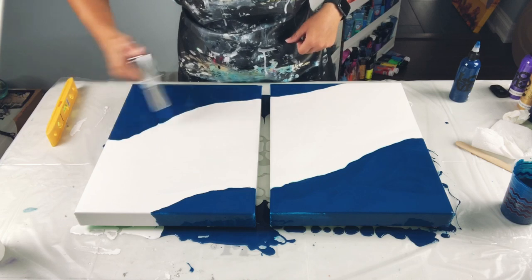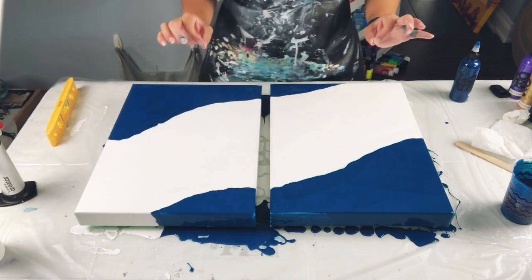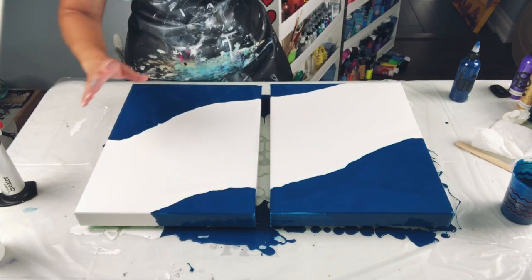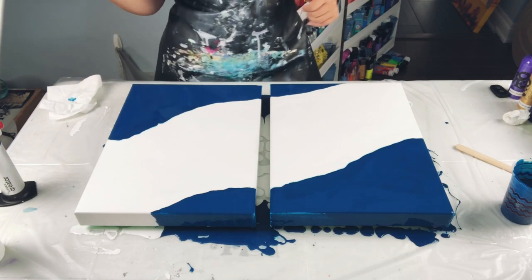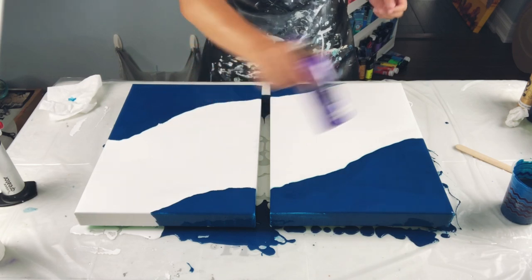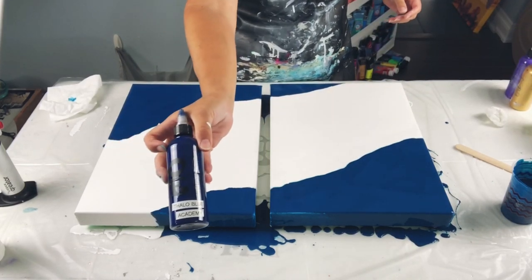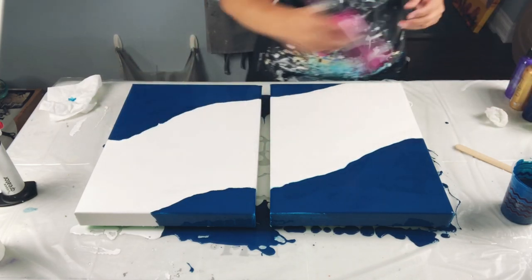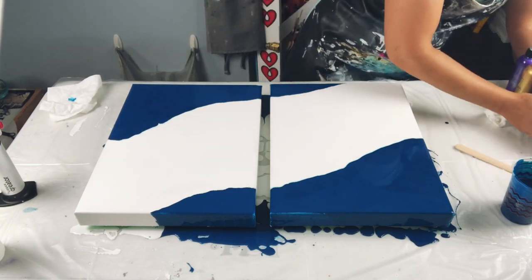I'm just going to pop the bubbles real quick. It is very, very important to torch these bubbles — if you do not, they will surface as your painting is drying and leave little pinhole bubbles in your painting. Don't forget to make sure your canvas is level. The colors I'm using today are actually the colors I'm going to be using on those paddles — I wanted to give them a go here first. We have Metallic Purple by Artist Loft, 24 Karat Gold by DecoArt, Phthalo Blue by Academy, Iridescent Green Yellow by Pebeo Studio Acrylics.